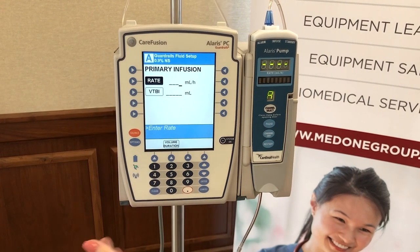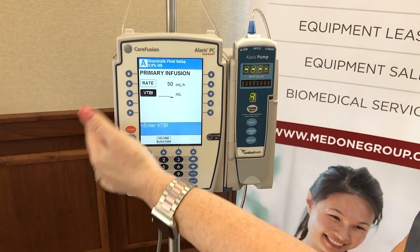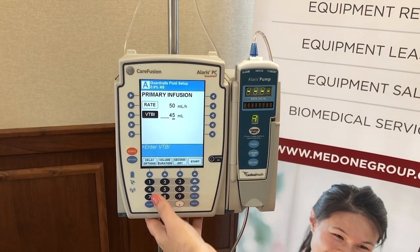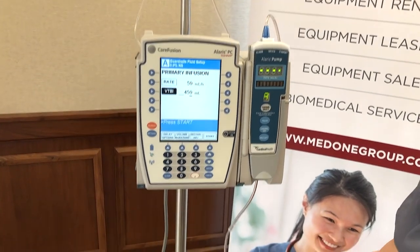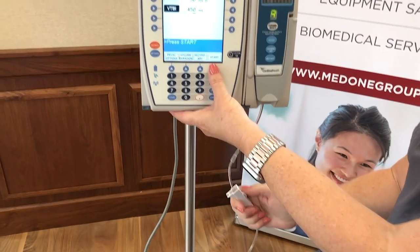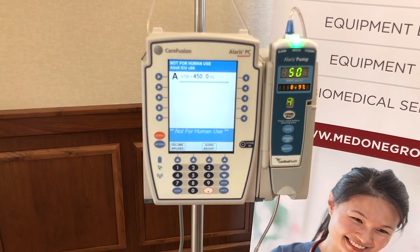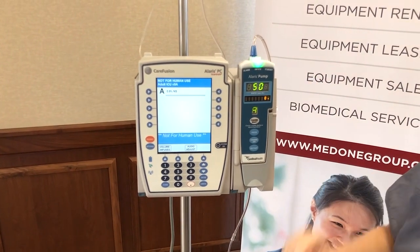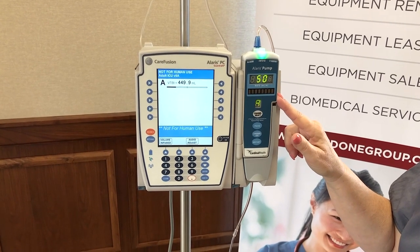We're going to set a rate of 50 and a volume of about 450 — we have a bag size of about 500, so we're underestimating slightly. We'll open our roller clamp and then press start. On the pump module, green is good — that means it's infusing. The rate is listed as 50, and you have your 0.9% normal saline scrolling across the marquee.